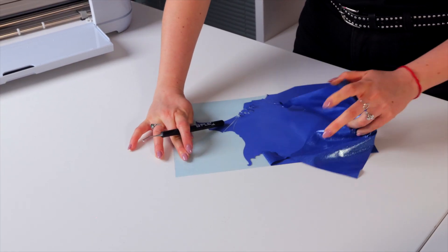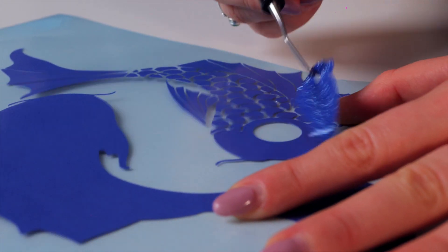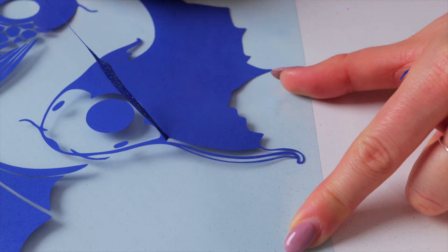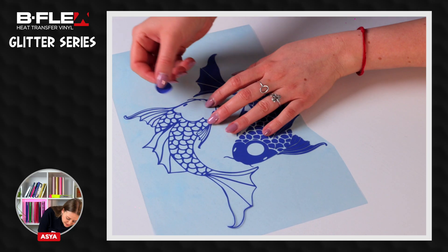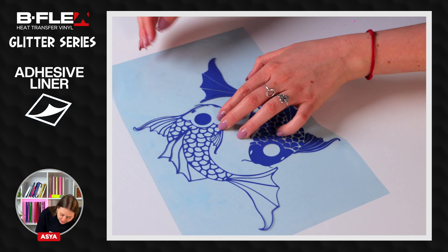Weed the excess material. During the weeding phase, if some details rise, we can easily reposition them thanks to the adhesive liner.